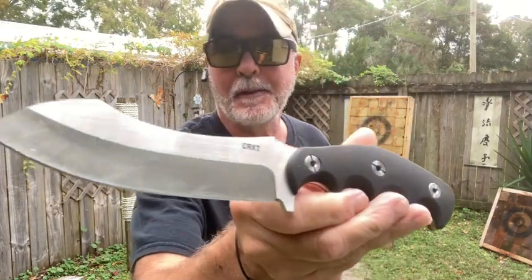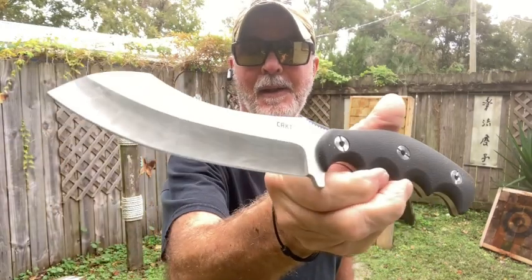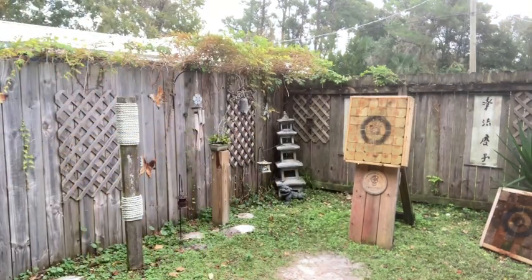I'm going to try and work out with this a little bit and see how it goes — maybe I can get a short done. All right, we'll be back in the shop. Okay, that was a lot of fun. Nice grip. Here's the finale.